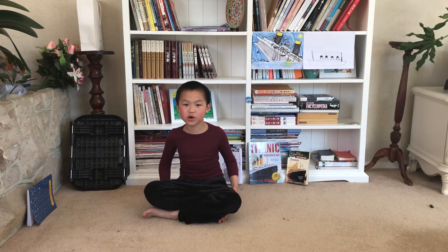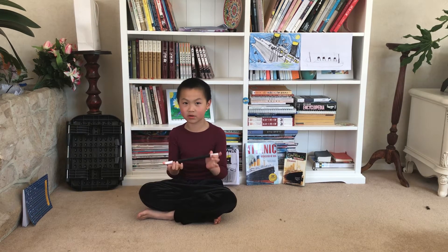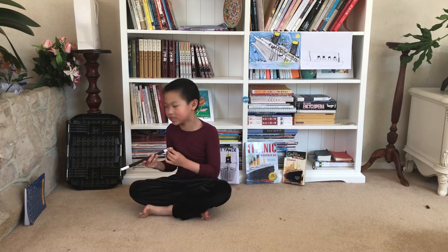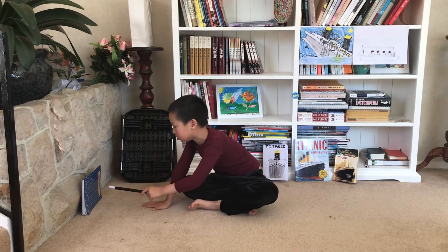Hi guys, and welcome! Today we'll be doing something very magical. I'll be doing something from a book. I'll first get my wand out — can you see it sliding? I got it now. And now I just need to get my book. I can't get it out, so I'm going to do something very cool.